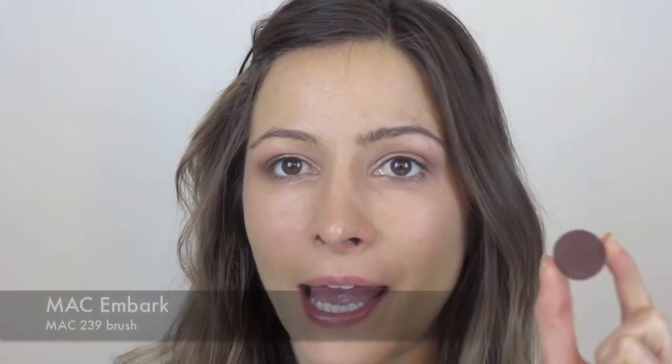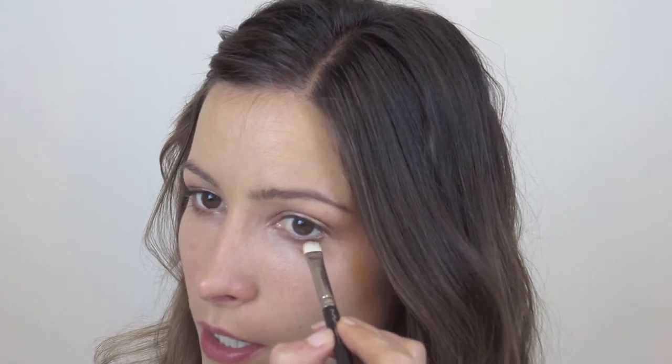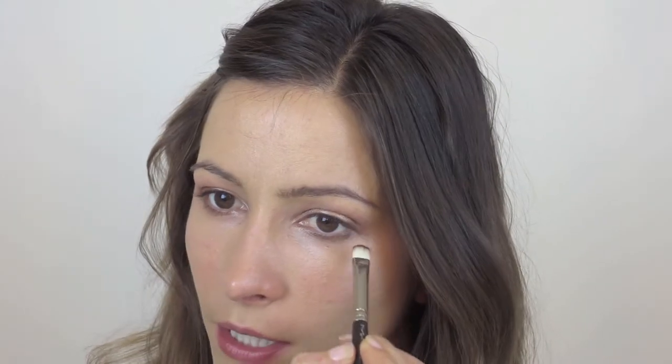Again from MAC, I'm going to use Embark and just line that corner outer eye just under there. I'm going to apply it with my MAC 239 brush, just in this little corner right here. Really light.